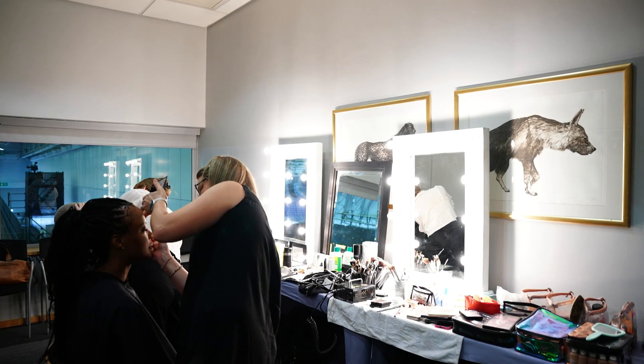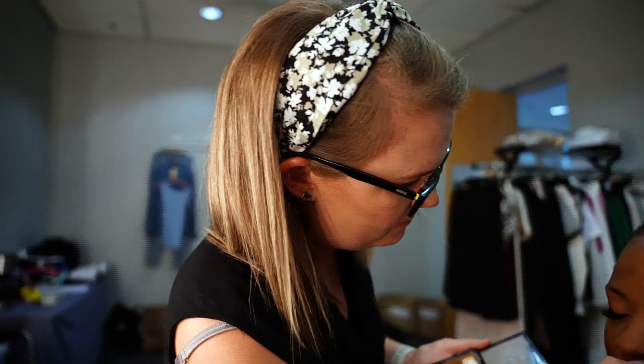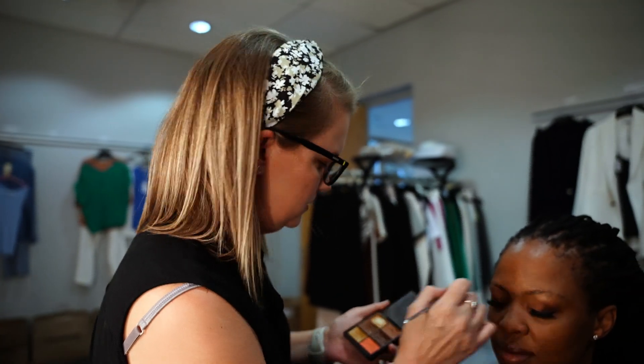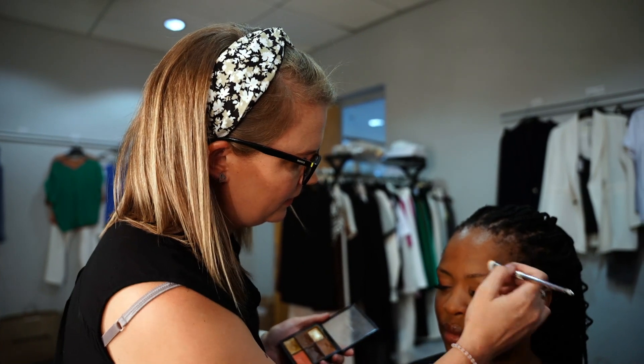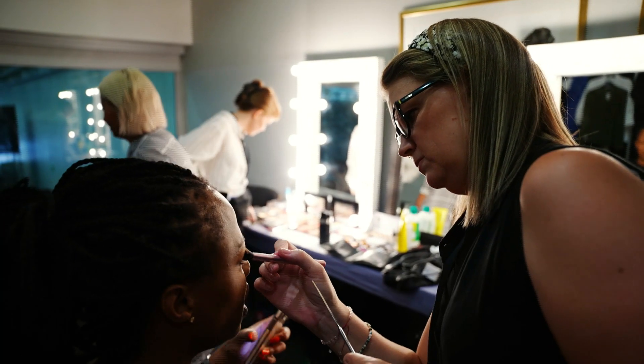I prepped her skin with a mattifying lotion and I've powdered her, and I'm getting ready to airbrush her with a silicone-based product to make sure that this makeup stays put through the heat and the traveling around the ICC for today's two games.